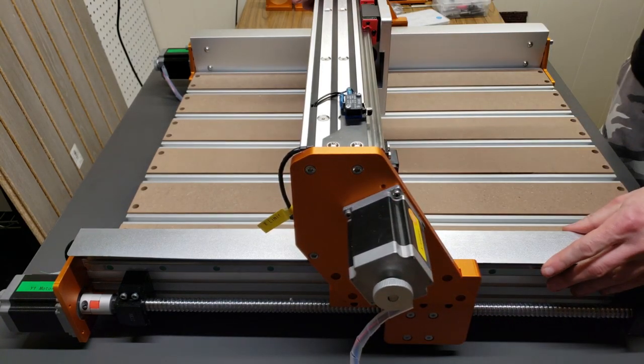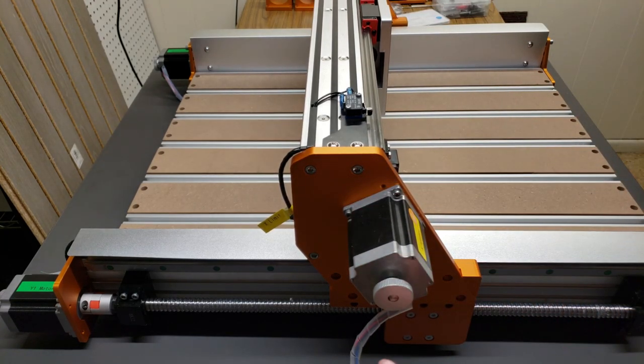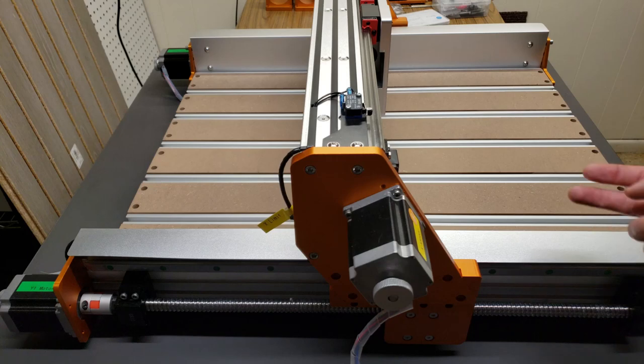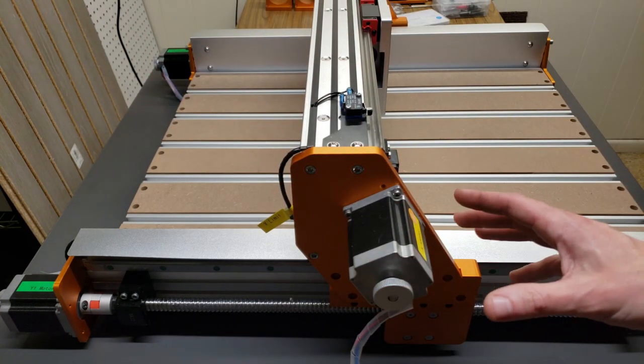And there we go — it fits perfectly well. I'll first mount these plates on and then snug the bolts back so there's as minimal preload on the system as possible. X-axis gantry is bolted on. Now we move on to the Z-axis module.